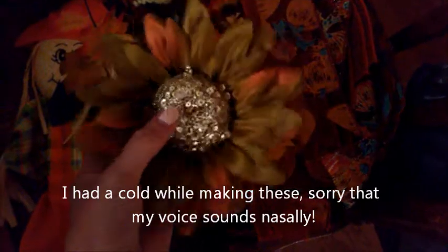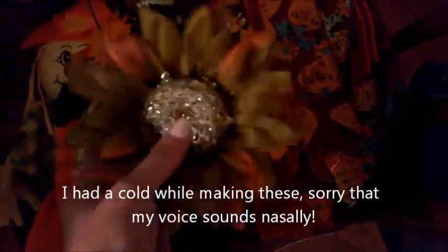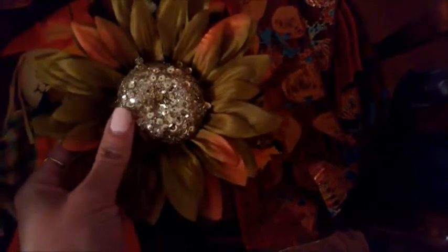I got these miniature scarecrows from the Dollar Tree as well — they came on little dowels for inserting into planter pots or a garden, and I had my boyfriend cut those off so they could hang freely. I have the same variety of silk flowers and leaves, all from the Dollar Tree, and I also have a sort of statement flower — a glitzy eye-catching piece with a little clip on it that I bought at Dollarama for a dollar.